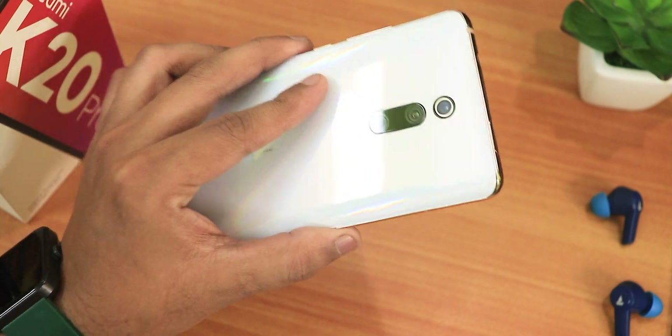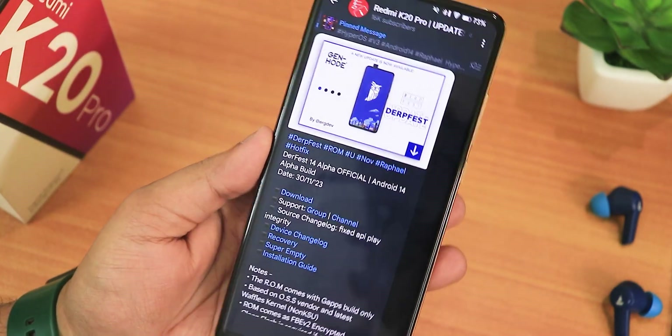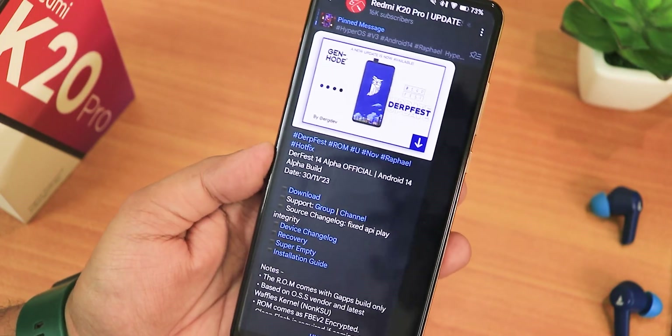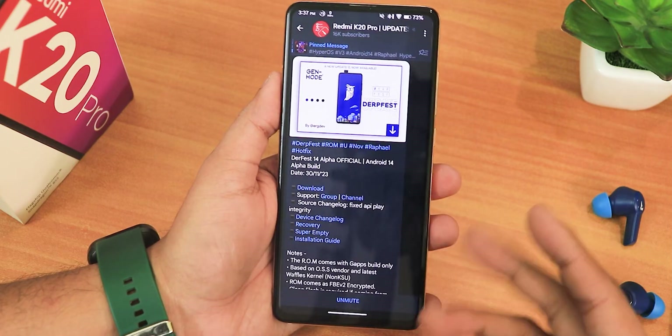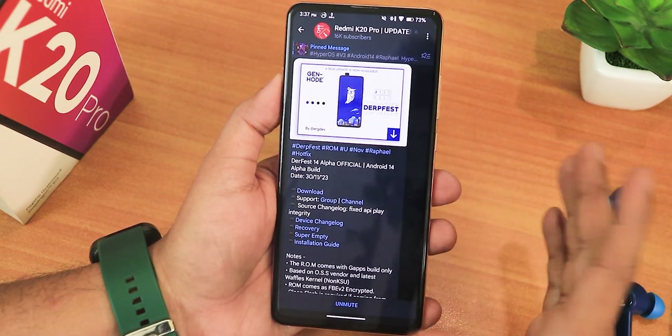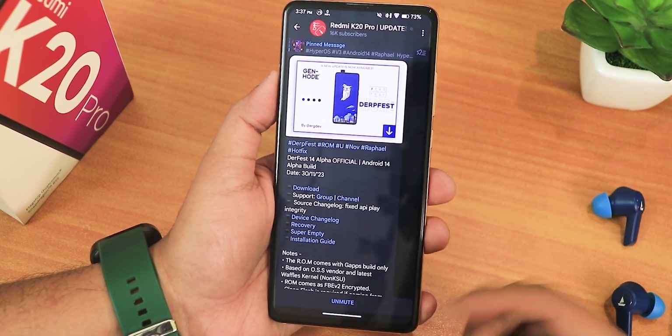What is up guys, this is Tero back with another video on the Redmi K20 Pro. During this video I'm going to be showing you the latest Dirty Face ROM review — this is the 30th November 2023 build. I've also shown you how to flash this particular ROM on the Redmi K20 Pro, or any Android 14 ROM using that method. The whole installation guide will be present in the description.